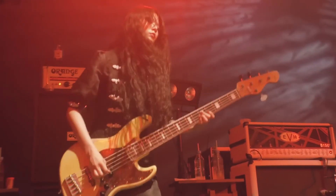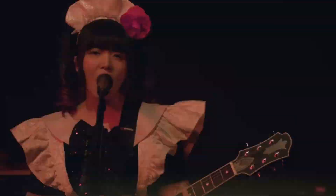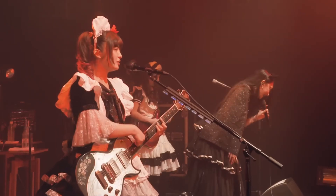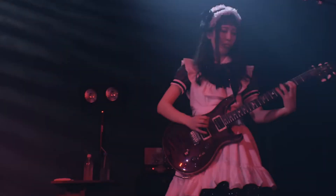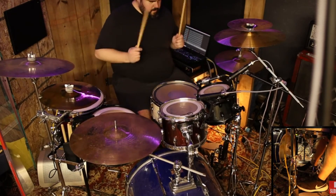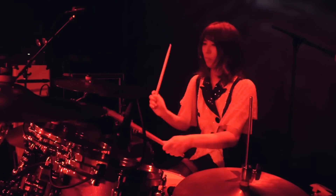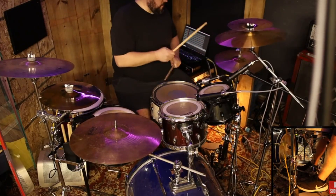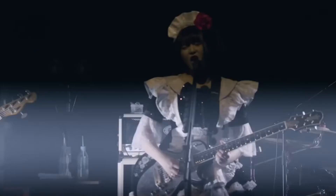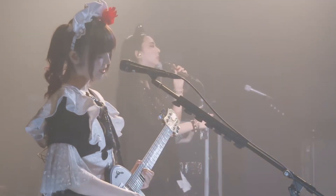The main riff returns with the same pattern as the intro, but true to the band-made way, Akane introduces another new pattern for the second verse, leaving out the hi-hats and doing some cool hype building beats with the flammed snares. Then she adds in hi-hat for the second half of the verse, and accentuates Mincho's octave riff at the end of the verse with tom and hi-hat in unison.